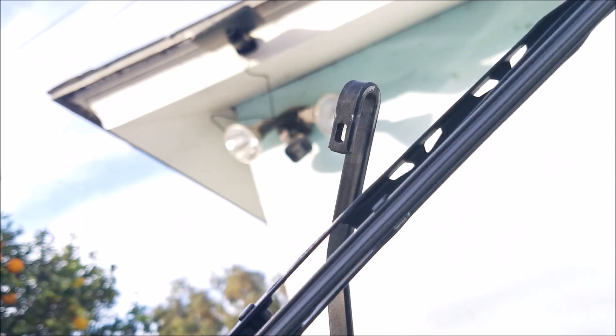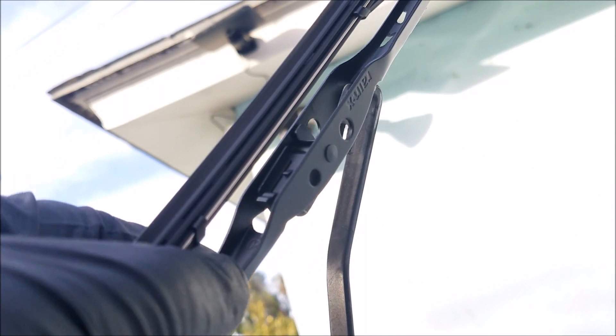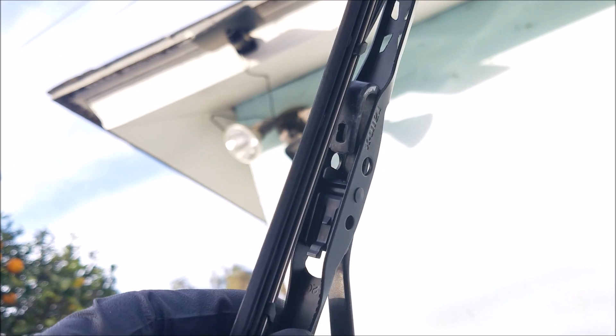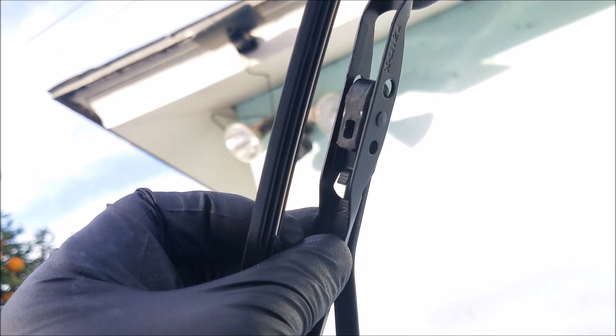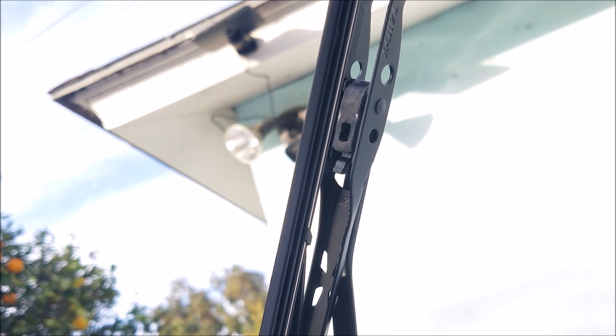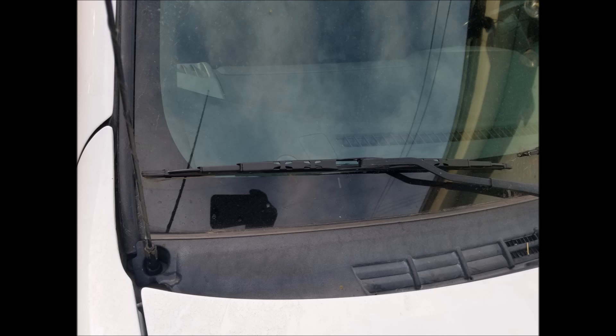This is a 9x3 J hook, which you want to use the pre-installed adapter for. So in other words, just install it as it came in the box, and you want to make sure you hit a click. And that does it for the passenger side.